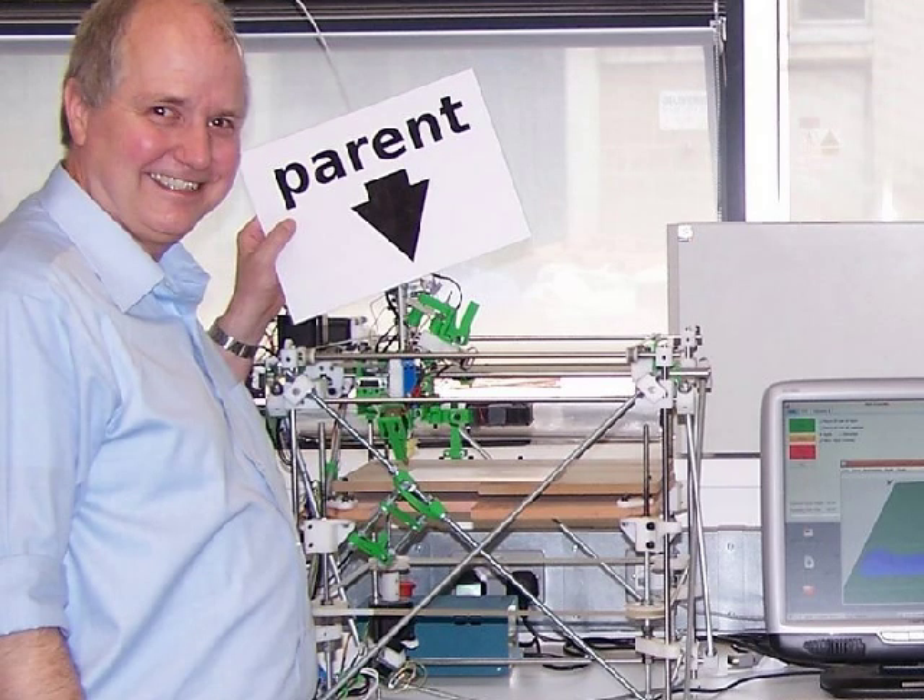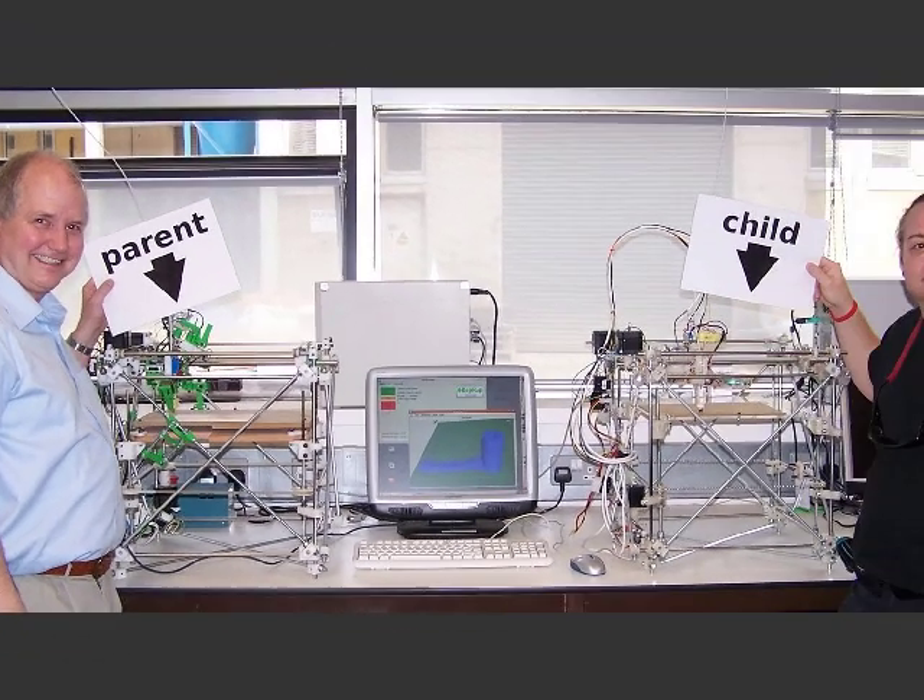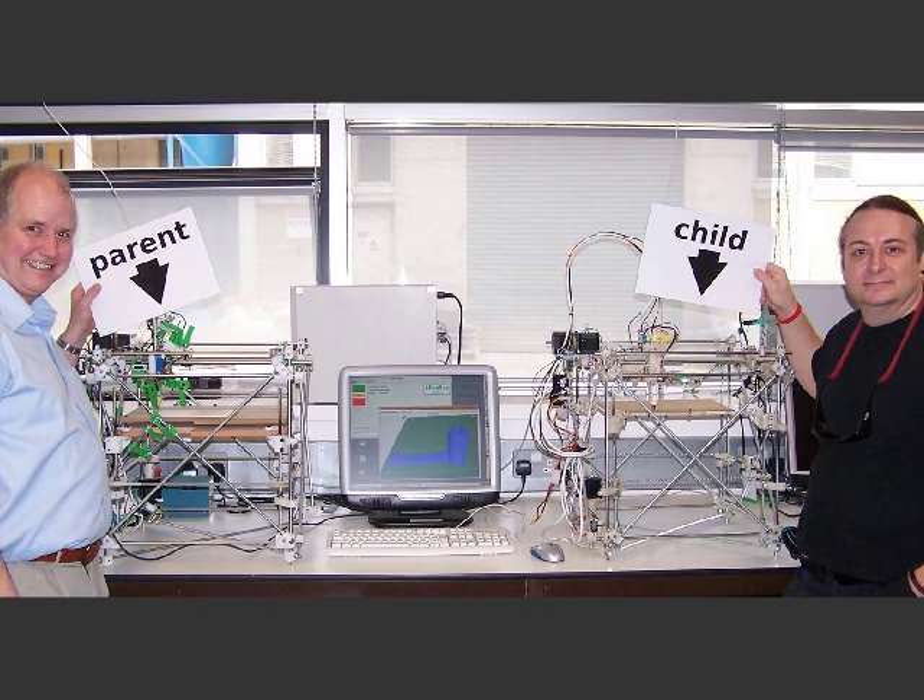The RepRap can already produce all of its own plastic parts, reproducing the majority of the machine's structure. It cannot, however, produce its electronics.